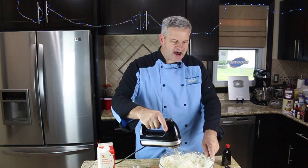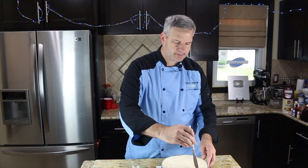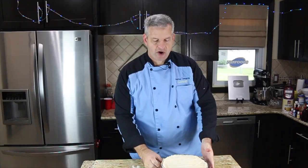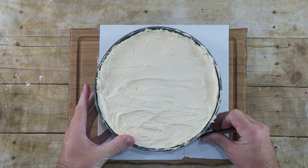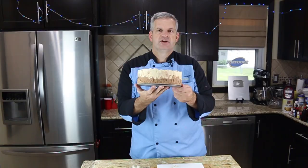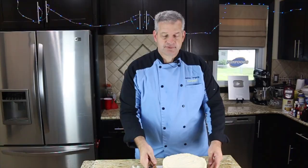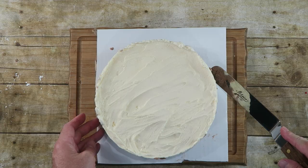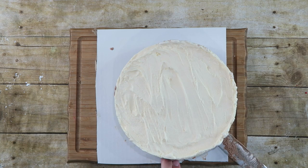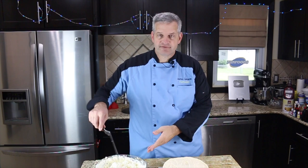We're going to put that frosting on our ice cream cake. I've left my ice cream in the freezer overnight, and now we're going to release it. Before I pop the springform side, I'm just going to take a butter knife and go down the sides to loosen it up so it comes out clean. Now I'm going to get it out of the pan and put it on this cardboard cake server, using an offset spatula to get underneath and loosen it. This is by far the hardest part.